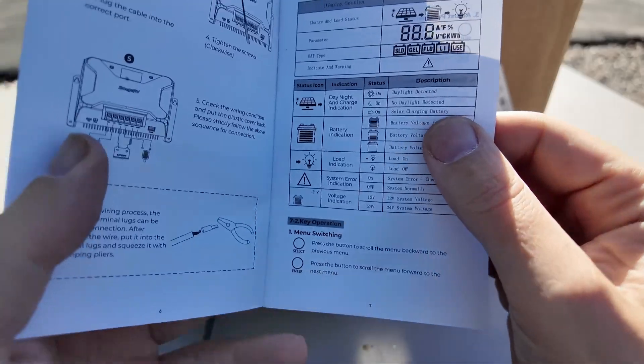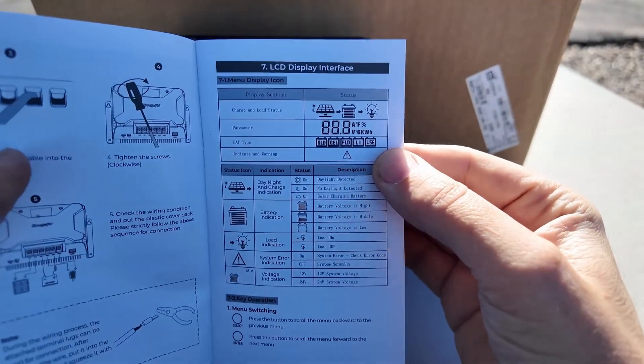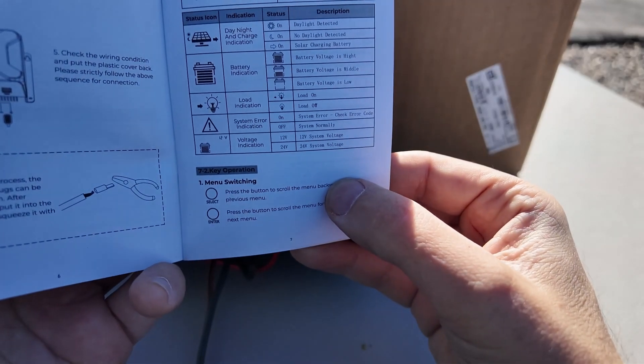I spent quite a while pushing the two buttons on the front panel — they're addressed in a kind of weird way and it's not very easy. I even broke out the manual. In section seven, page seven, it tells you about the display interface and how to operate the keys to get into the menu.